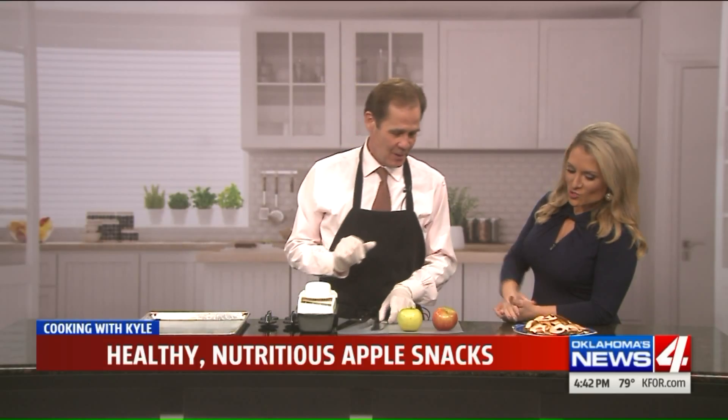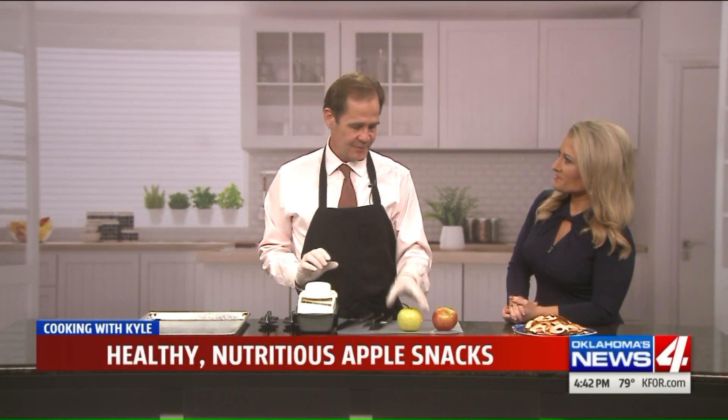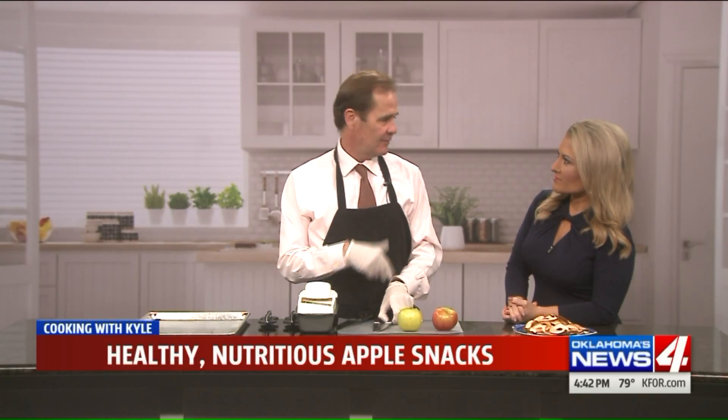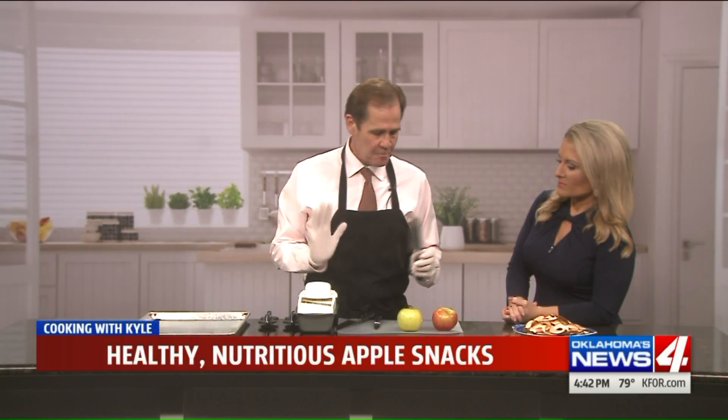Usually it's like brown sugar and butter, but we are not doing anything but simple apples. These are great for kids, adults love them too. And this is one of those that can satisfy a craving, a sweet tooth — kind of, you know, that type thing. It's perfect.